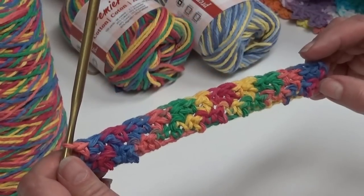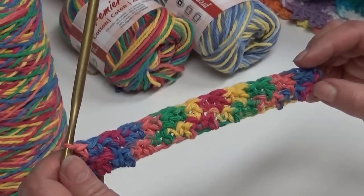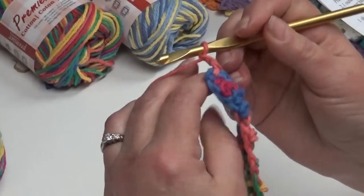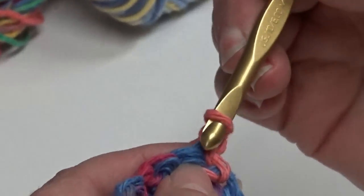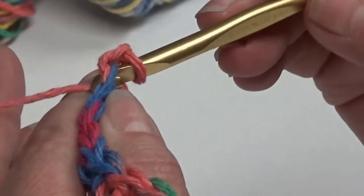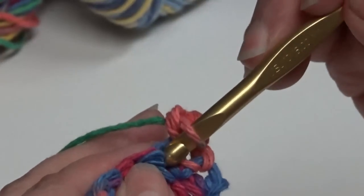Now I'm at the end of row two. We're going to begin row three — this is a repeat of rows two and three, so after we're done with row three, you should have the pattern down. We're going to chain one and begin row three. Row three starts with a single crochet in the beginning single crochet right here: hook through the stitch, yarn over, pull through, yarn over, pull through. That's your beginning single crochet.